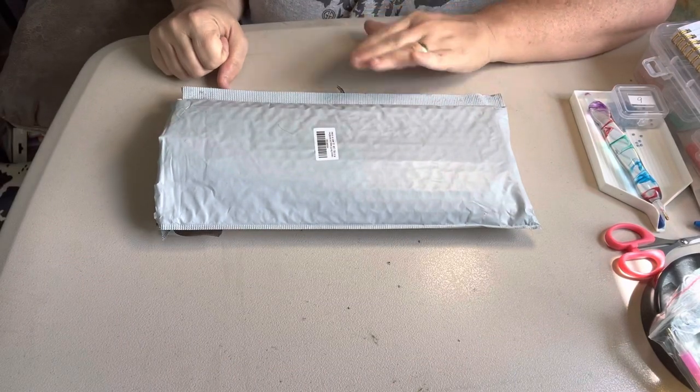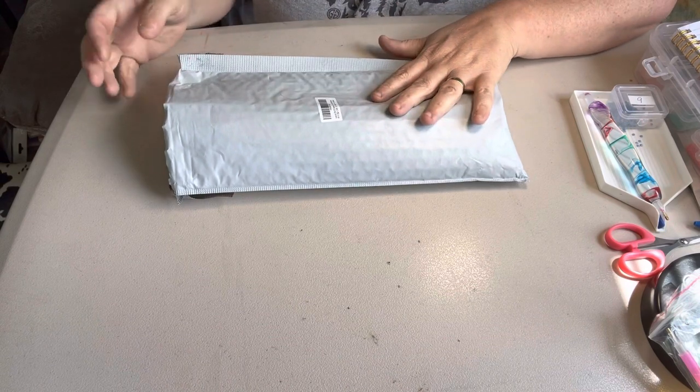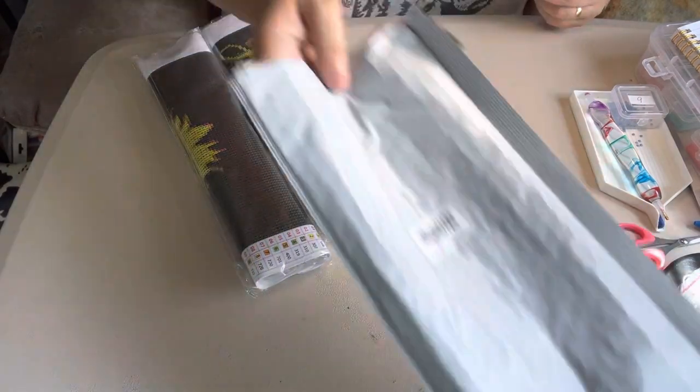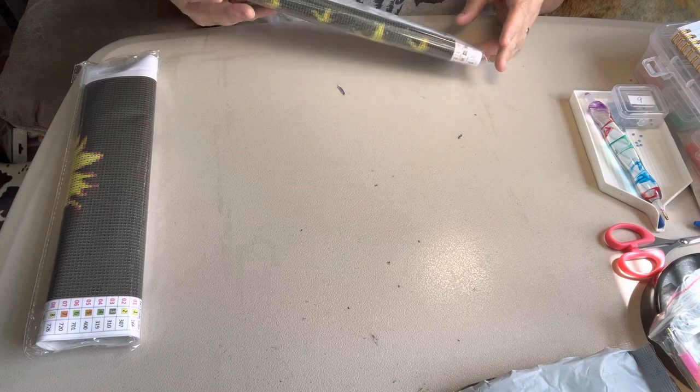Hey everybody, it's Diamond Grandma again. I got another package in the mail and I wanted to share it with y'all. When y'all see it, you're gonna know — let me say it because y'all know how I am — I like my sunflowers.